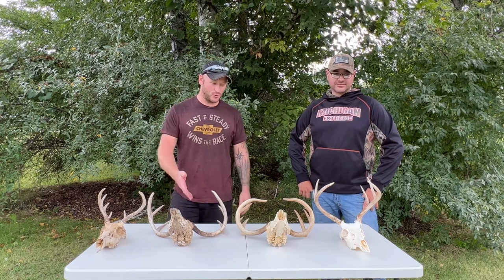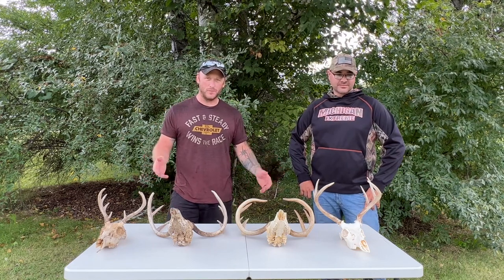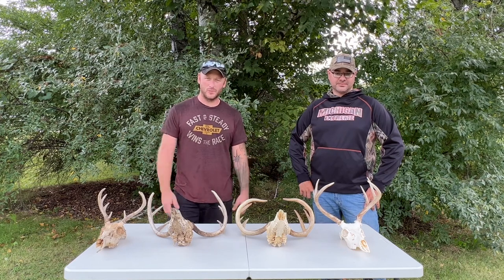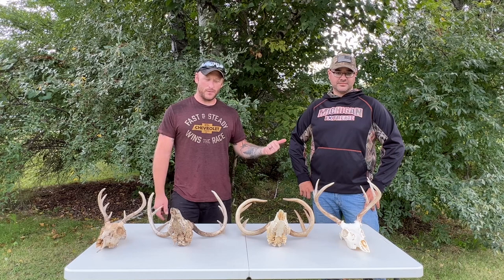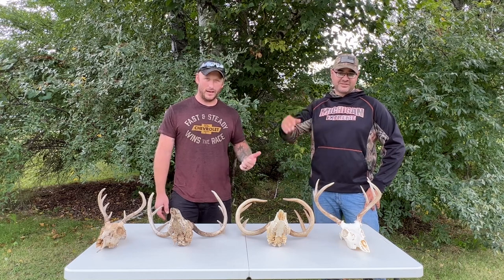Today, in today's episode, we're going to show you the different ways to make a European mount, if you don't want to do a full-on taxidermy job or you can't afford it.